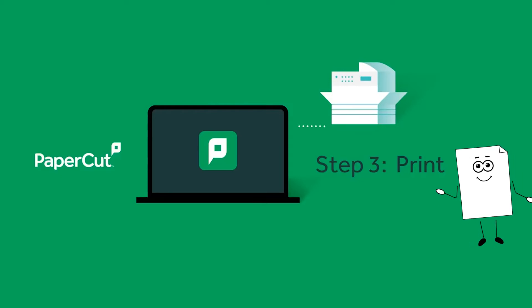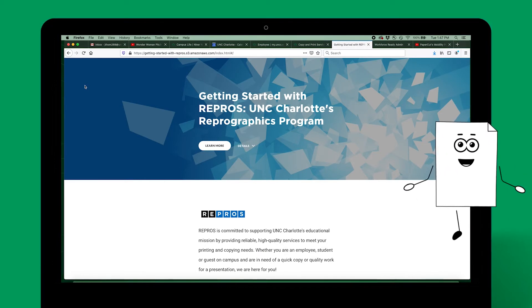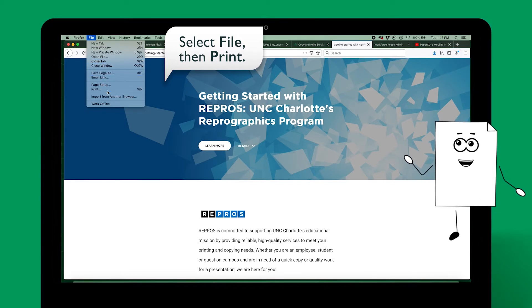You are now ready to print. Open the content you want to print. The way you print depends on the application you're using. The steps you'll normally take are to select File, then Print.